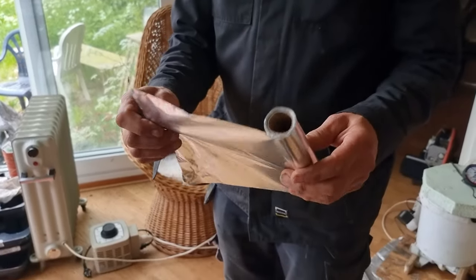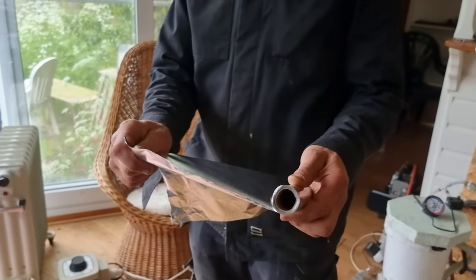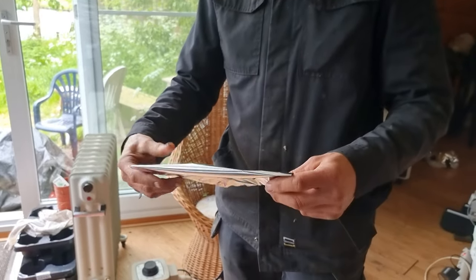So start with what? What do you got in your hand there? Just a roll of aluminium foil. School children, when you've got your reactor, start with kitchen foil.